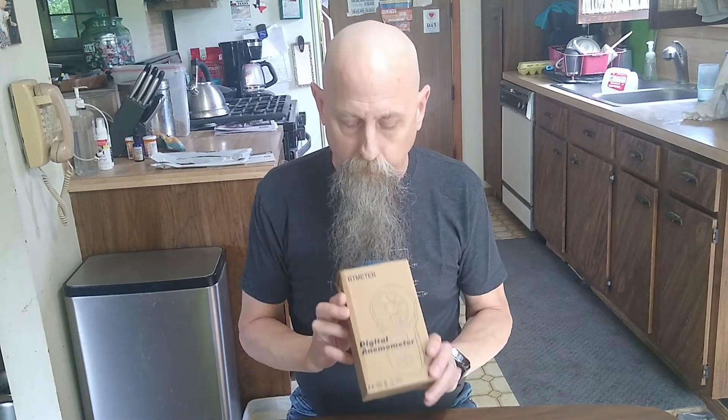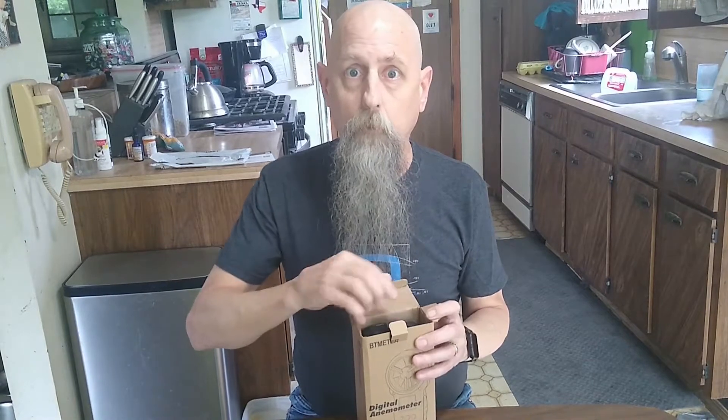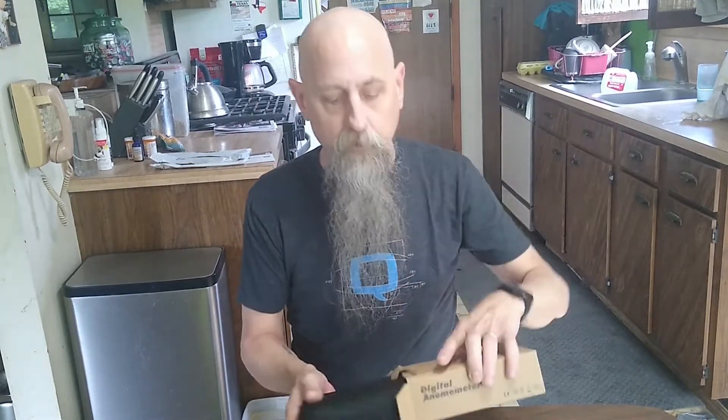Hey there YouTube, it's the head idiot. Some of you know I recently got a drone, and because of drones I required a new tool. I picked this up off Amazon — it's from BT Meter, it's the BT-100, a handheld anemometer. Yes, that's kind of a mouthful — it measures wind speed.